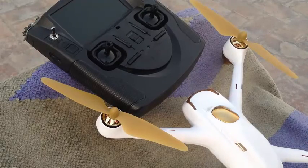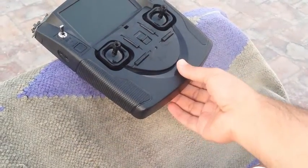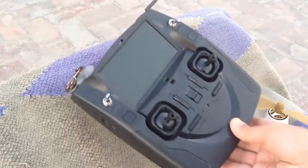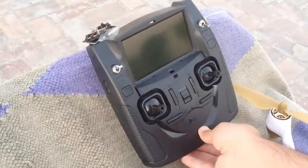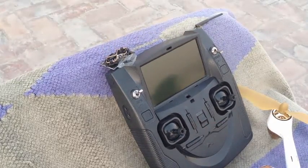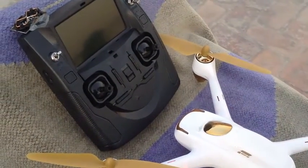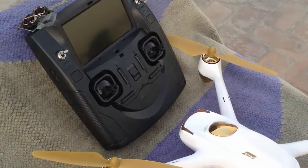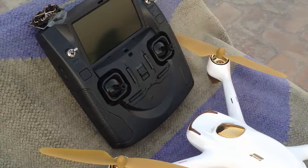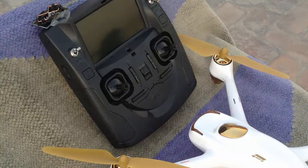Thanks for checking in, this is RC Drone Club. This is my second video on the range test series. My last video was a range test on stock condition — version 1.1.21 with stock antennas — and I got 450 meters. This second video has the firmware upgraded to the super flyer: version 1.1.22 on the X4 and version 4.29 on the transmitter, with stock antennas.